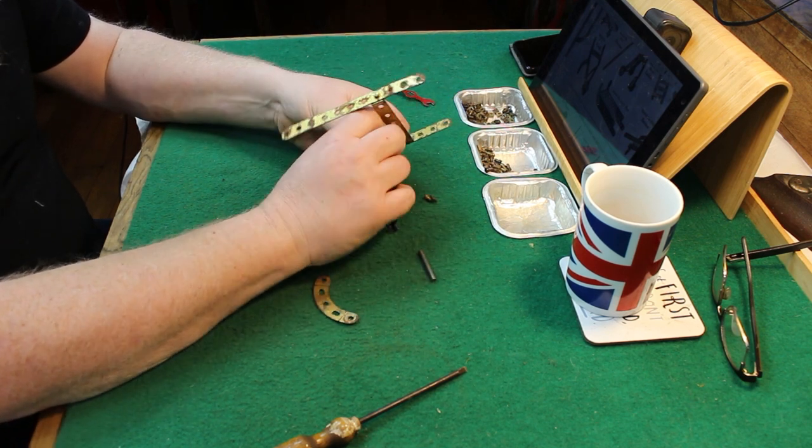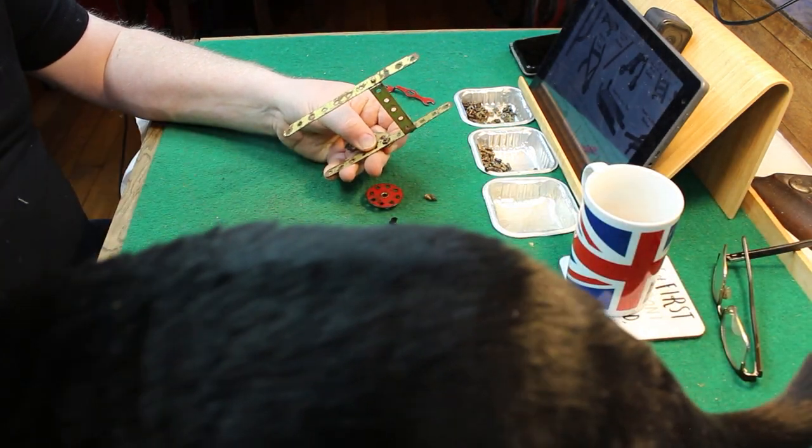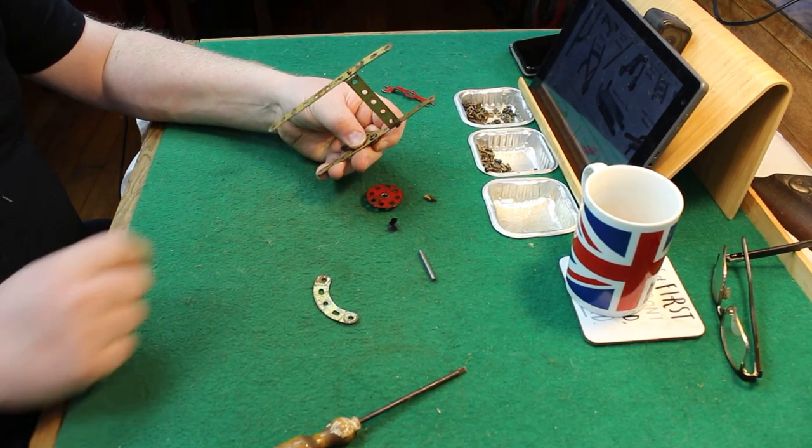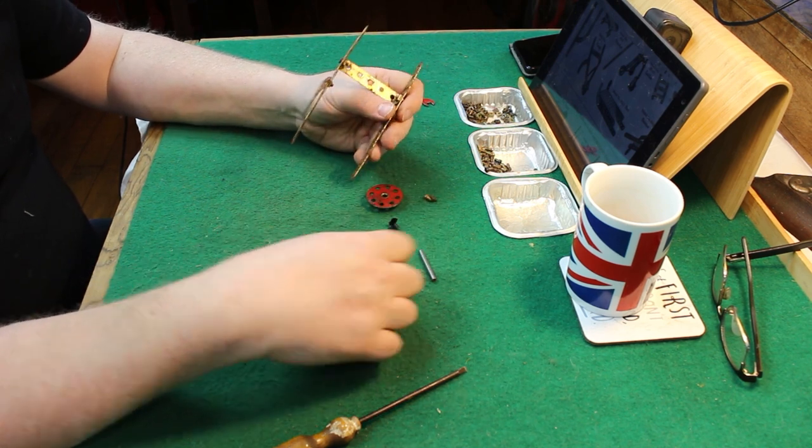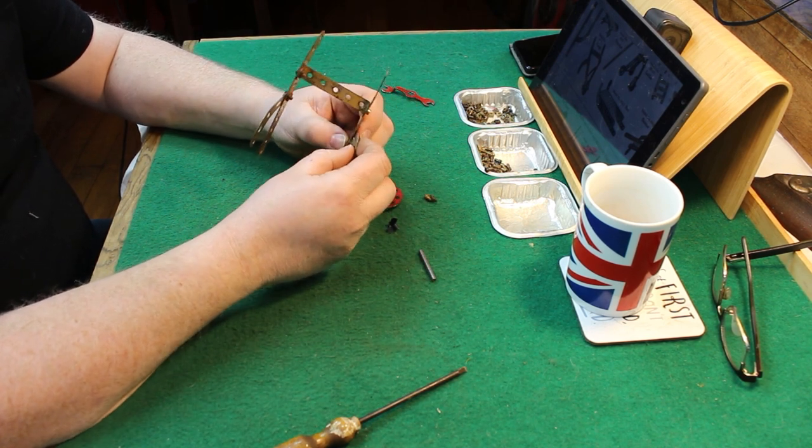It is the first of the models in this series that teaches you to bend strips, and this is just done by eye carefully.